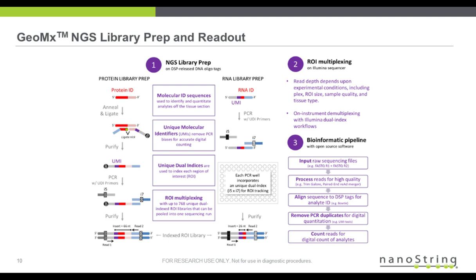Here's the overview of the NGS workflow, starting with library prep, then sequencing, and then data processing. For the HiFlex RNA assay, the library prep involves PCR amplification with indexing using unique dual indices, which I'll cover in design on the next slide. After library prep, ROIs are multiplexed on Illumina instruments, and the read depth depends on experimental conditions, tissue type, sample quality, ROI size, and number of ROIs multiplexed.